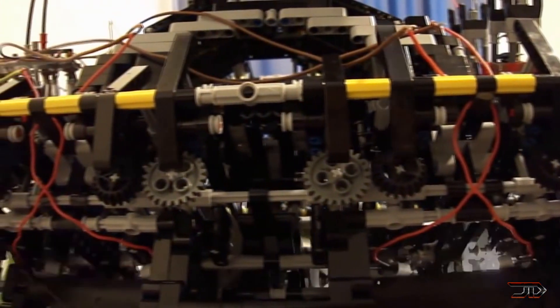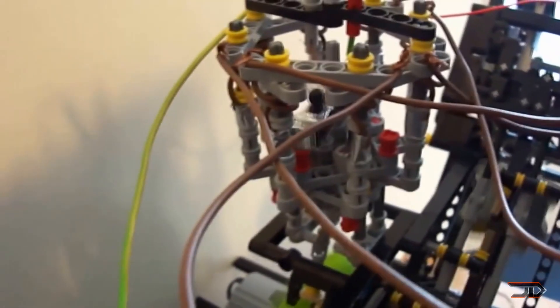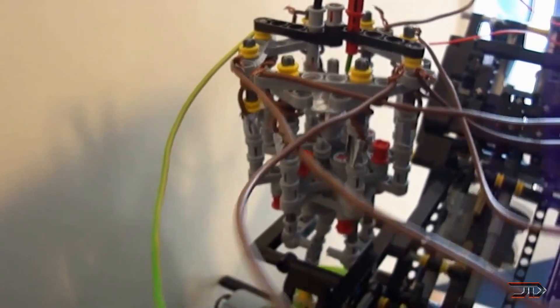So can you run your car off this thing? No, because it is running off electrical motors so it's technically not a real running engine. But it's still a pretty epic build by Sam Rook and hopefully he can do more LEGO builds like this in the future.